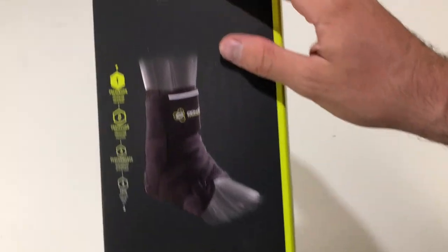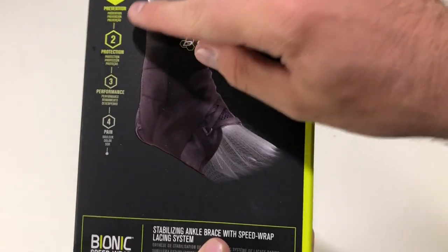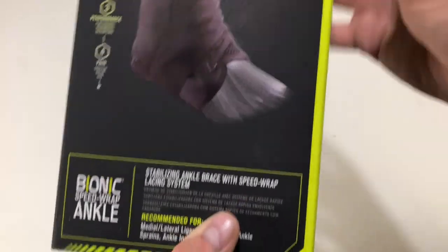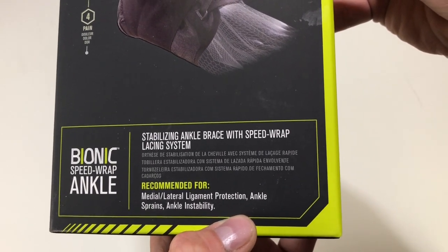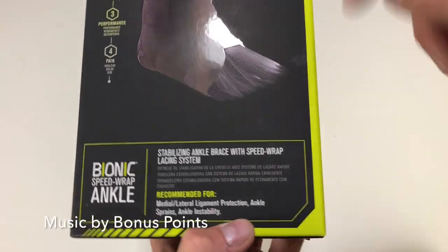So here we have the brace on the front. It just says DonJoy Performance, and then it says prevention, protection, performance, and pain. Bionic Speed Wrap Ankle Stabilizing Ankle Brace with Speed Wrap Lacing System, recommended for medial lateral ligament protection, ankle sprains, and ankle instability.